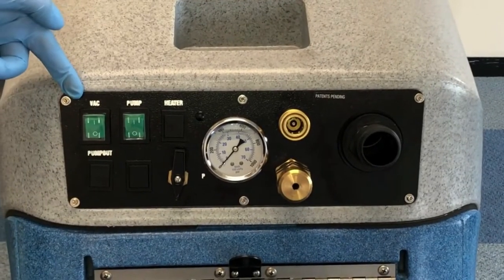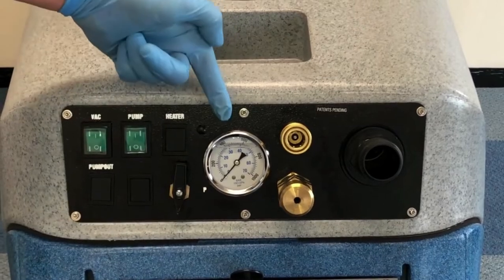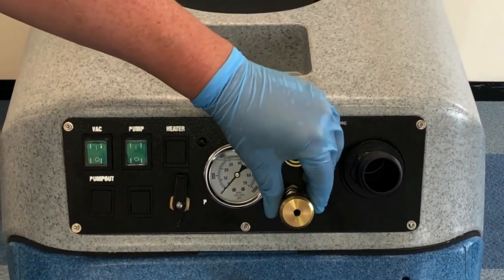The controls on the Endeavour are mounted on the front of the machine. This includes the switches for the vacuum and pump, as well as a priming valve, pressure gauge, female connector for the solution hose, regulator toggle to adjust the pressure, and the vacuum inlet for the vacuum hose.